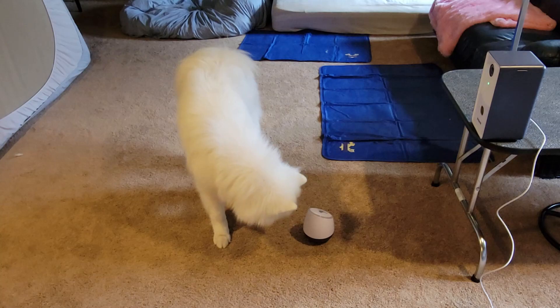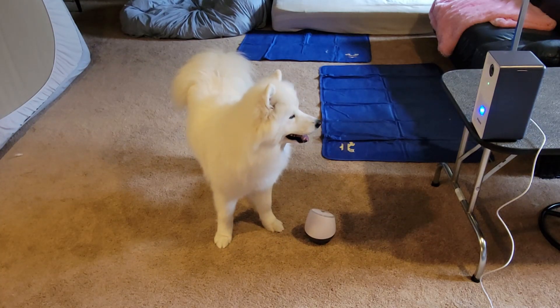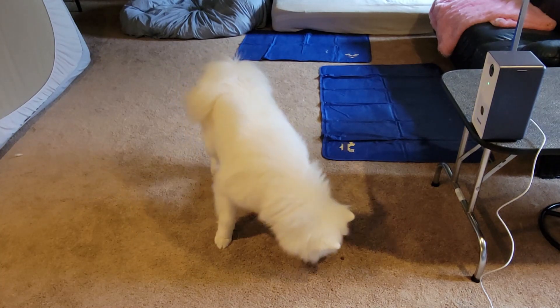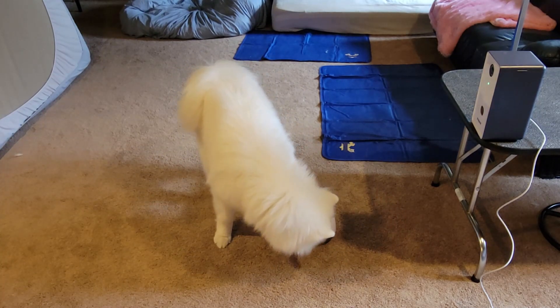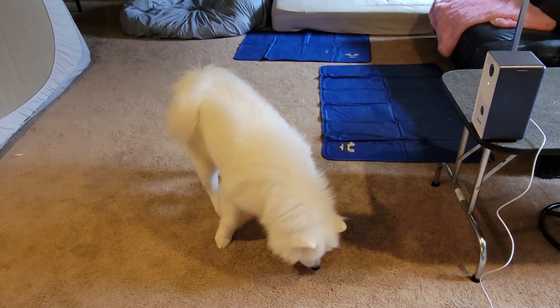You could feed your dog their whole dinner this way, you know, if you feed kibble. It would solve the problem of dogs gulping down their food, and then we give them a little mental exercise — so that's kind of cool.